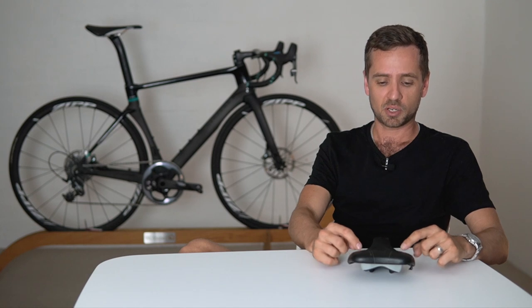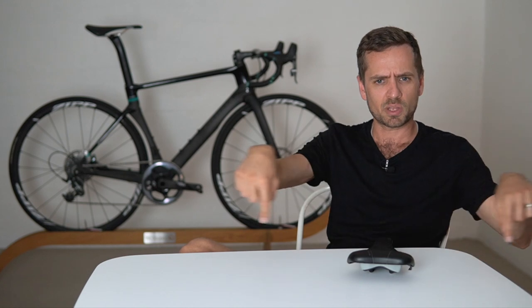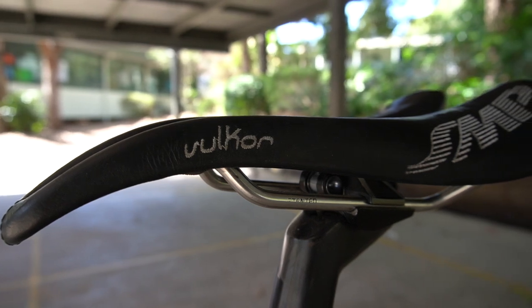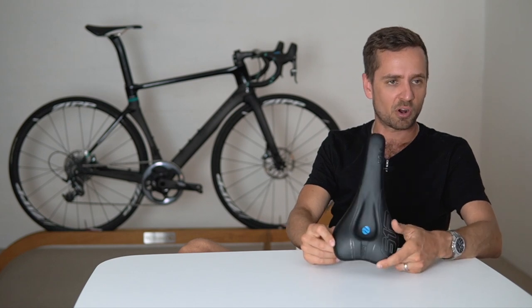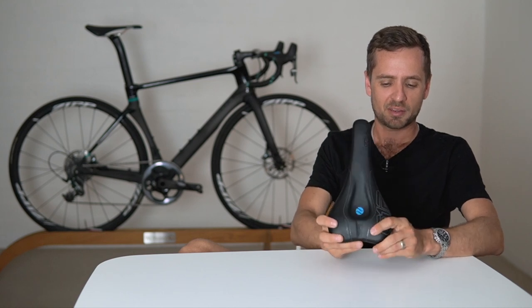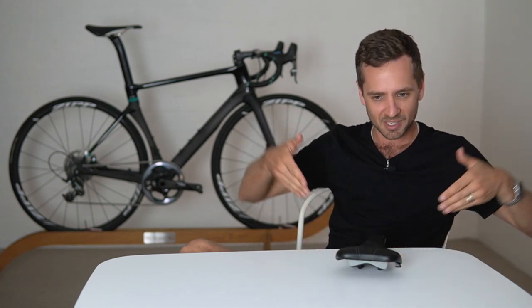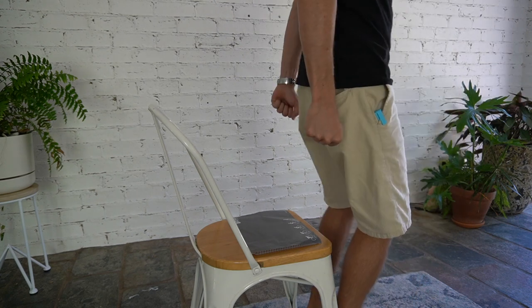They come in four different widths, and width is very important because you're only contacting the ischiopubic rami at those two points — if you get the width wrong they don't feel very good. With a curved seat like an SMP there's a large contact patch so width isn't as critical. On these, because the width of the ischiopubic rami changes as they curve forwards in your pelvis, you actually sit on those points, so you need the right width or it'll never feel right.